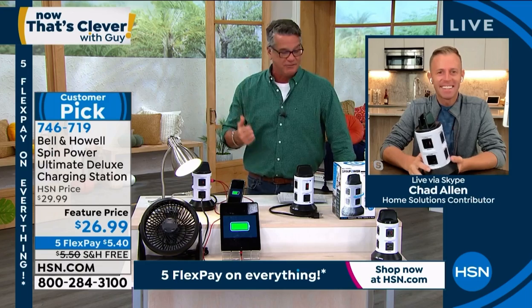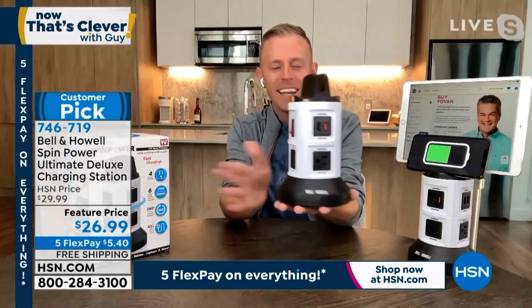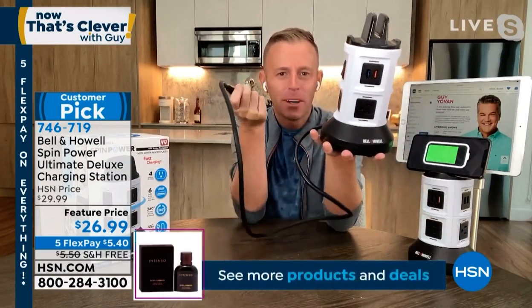Chad, take me on a little tour, my friend. Welcome to my home. Here's the trick, Guy — you hold the base, not the top. Hold the base, and then you pull the cord, and it comes out to almost four feet.